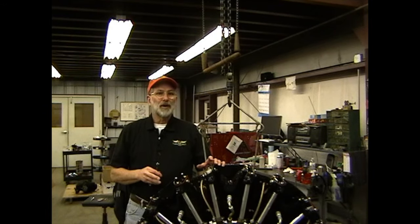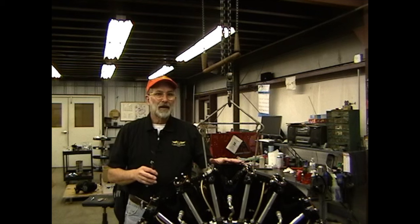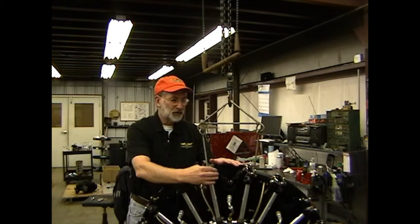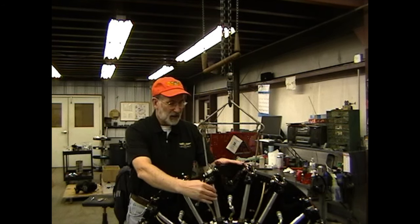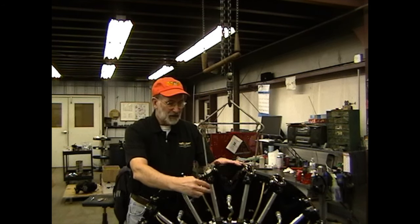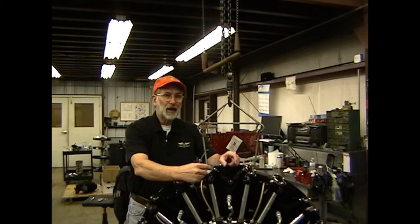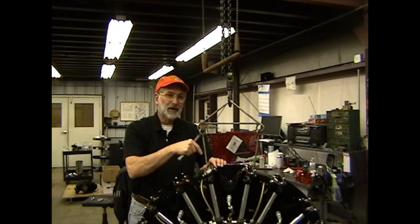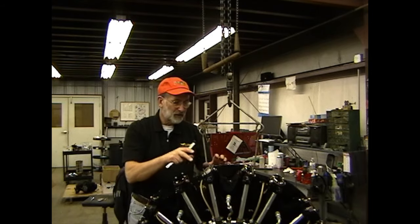In order to adjust the valves on our engine, we first need to make sure that the cylinder we're going to adjust is at top dead center on the compression stroke. I've set the piston at top dead center on the compression stroke for number one just to demonstrate. That means both of the cam rollers are between lobes on the cam — on the track in the ramp, not on the lobe. I have a 15-thousandths feeler gauge here. You can also use a dial indicator.